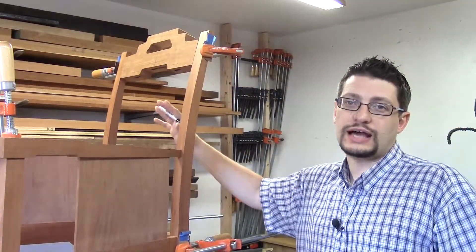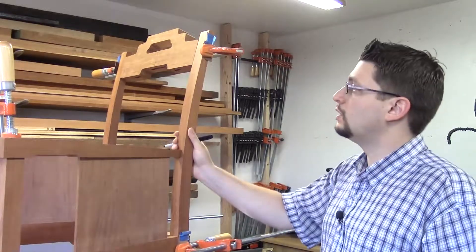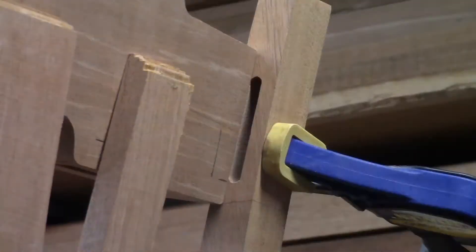You will notice the back slats are out. We don't need those slats in for this. What we do need is the crest rail, and I have the crest rail clamped up to those lines that I drew earlier in the project.